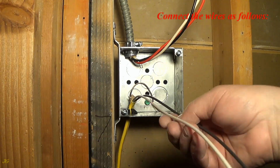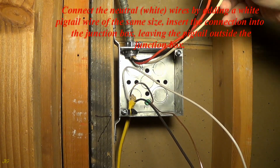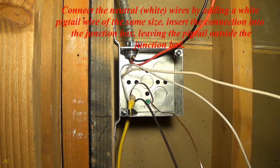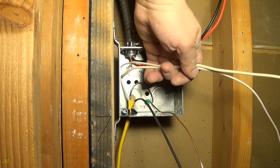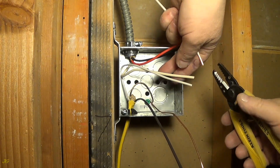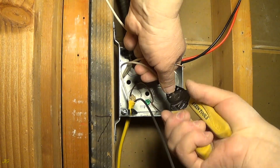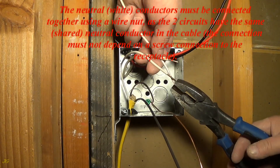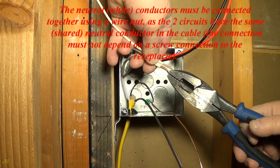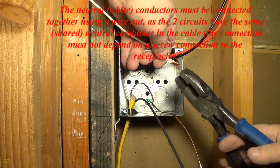Connect the wires as follows. Connect the neutral white wires by adding a white pigtail wire of the same size, insert the connection into the junction box, leaving the pigtail outside the junction box. The neutral white conductors must be connected together using a wire nut. As the two circuits have the same shared neutral conductor in the cable, the connection must not depend on a screw connection to the receptacle.